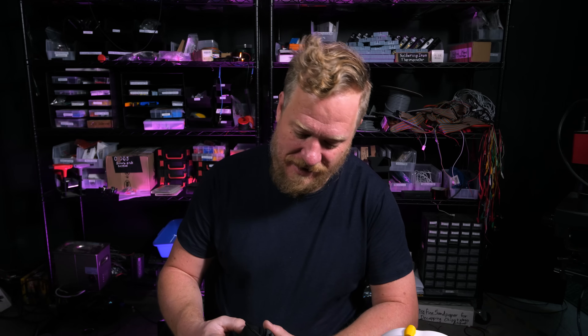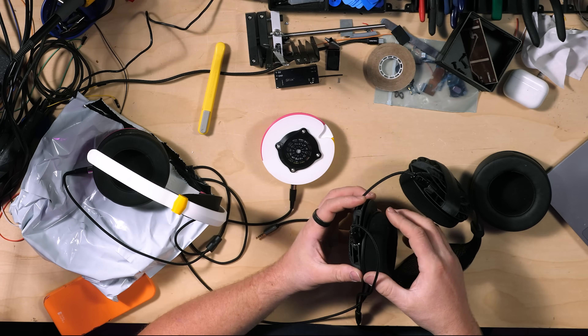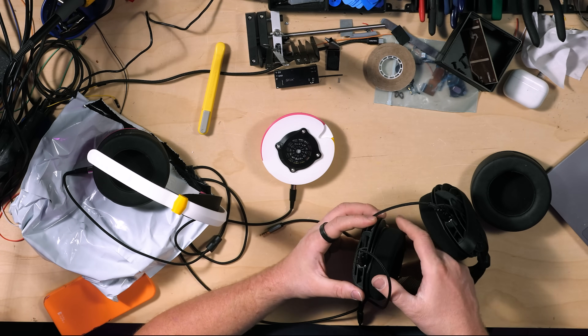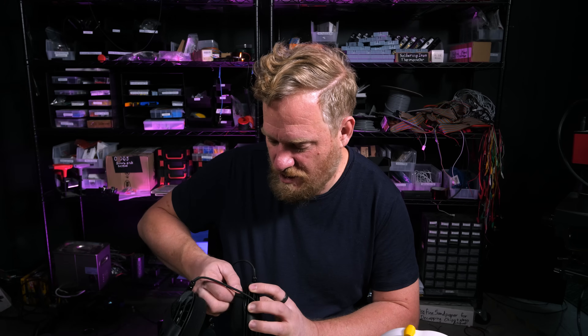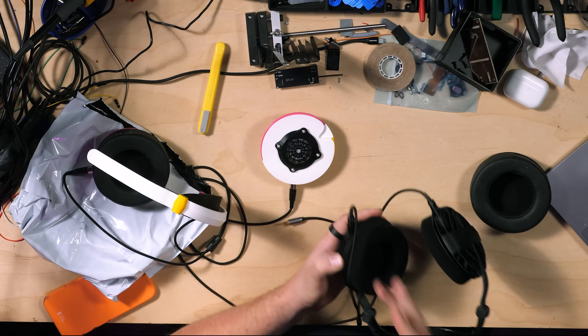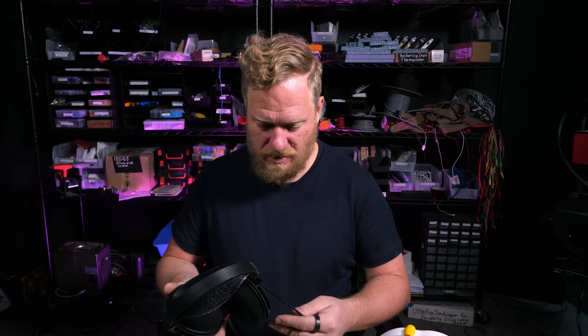And then to put them back together — it's got this little groove here, and so you just screw it on. That's so cool. That is very clever. Awesome.